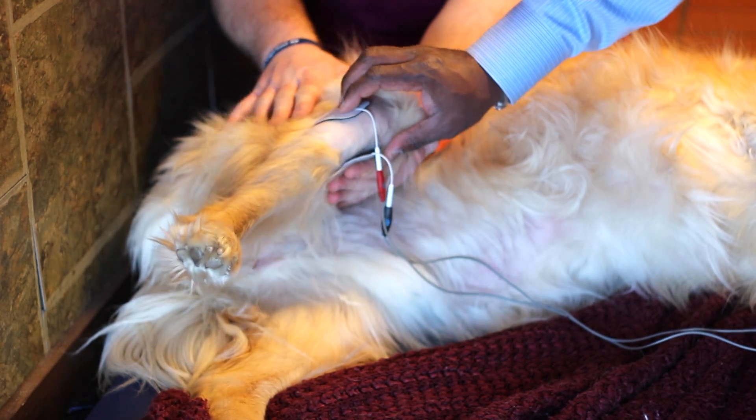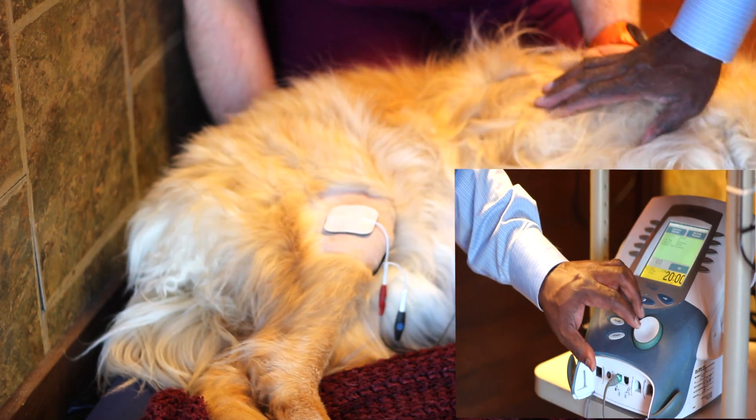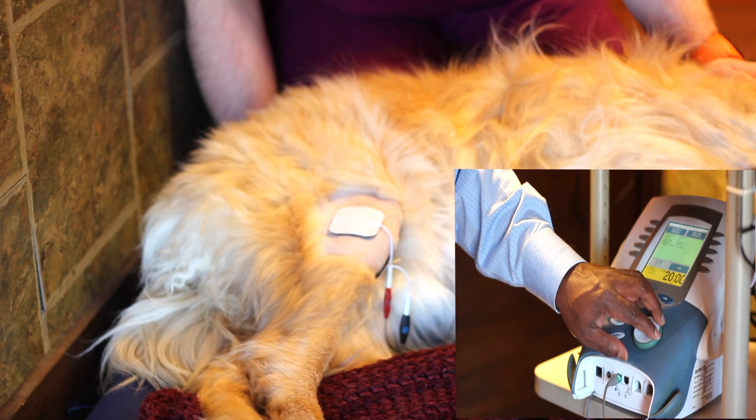We place one electrode across each end of the joint, and then we're going to use the Intellect Vet here to set the current.